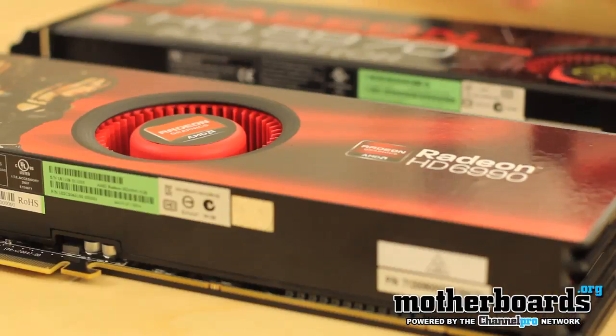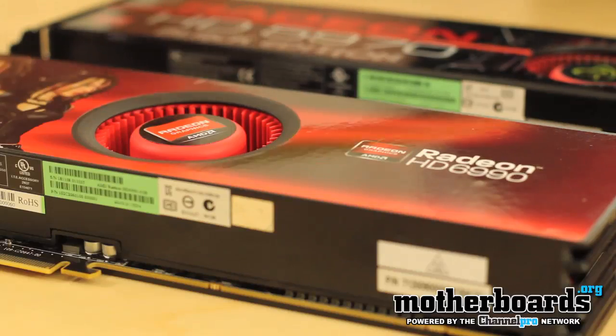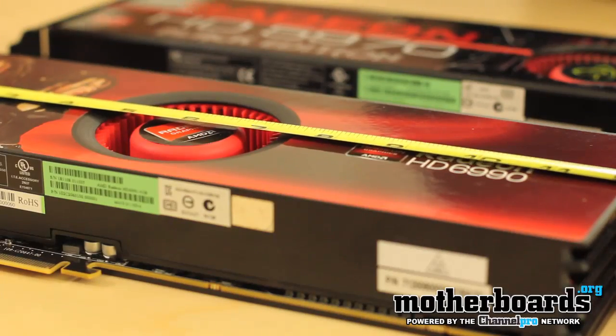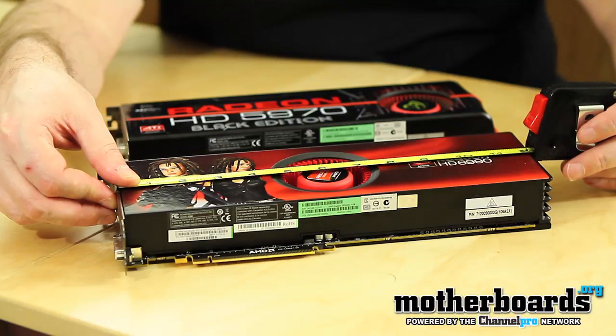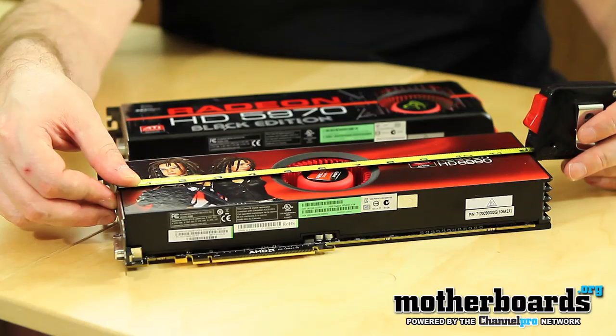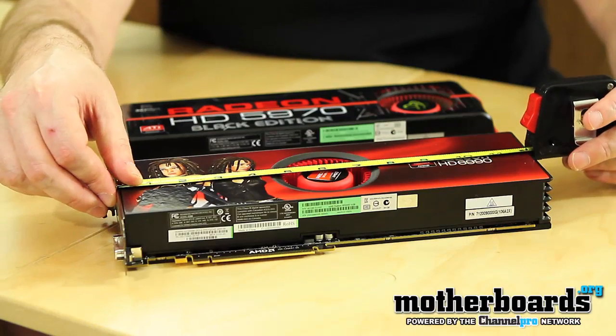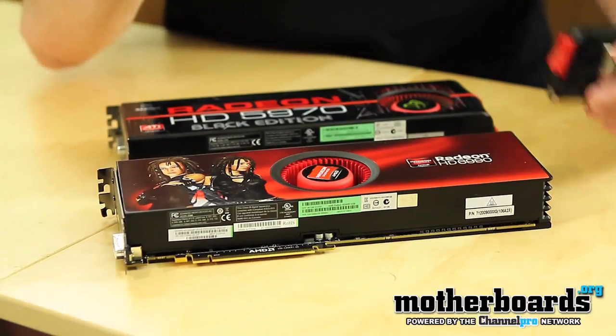Right off the bat, I'm going to show you a couple things. This is the new HD6990. It comes in at 12 inches. It uses dual 1536 stream processors and has a 5.0 effective memory clock. It also takes 300 watts for power consumption, and the heat on it is pretty well leveled.